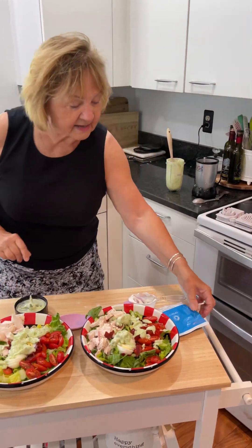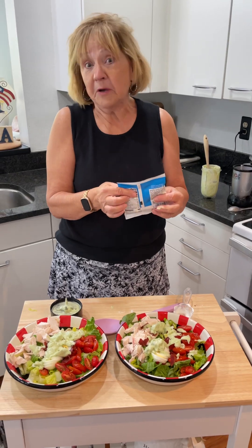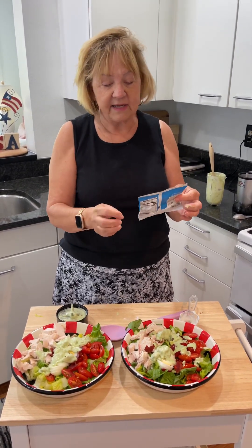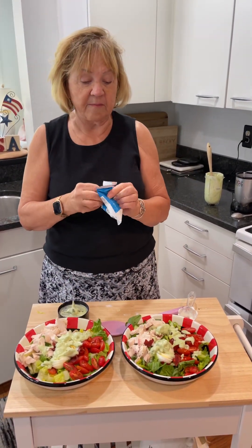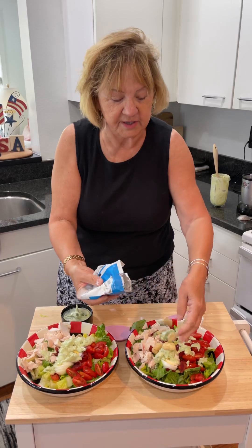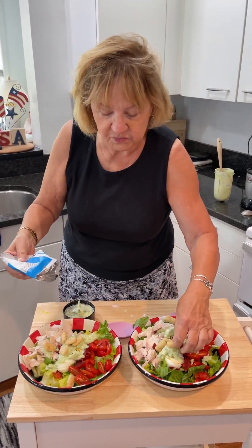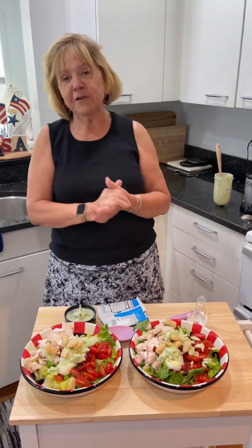And the last thing is the health plan that I am a coach for has these wonderful snacks. And this is puffed ranch. It's low fat. I think the whole bag is 50 calories. So I'm going to put a little bit of crunch on each of the salads. You can put on it for crunchy whatever you want.